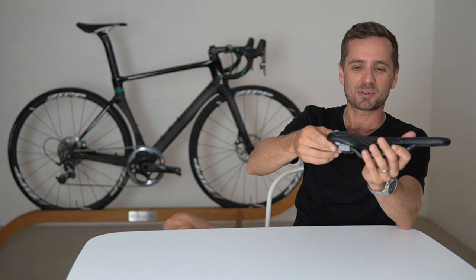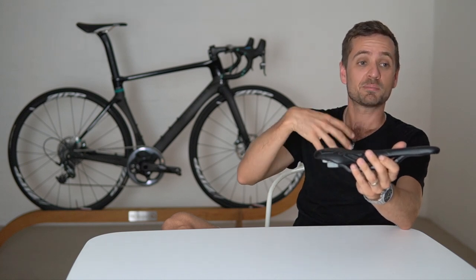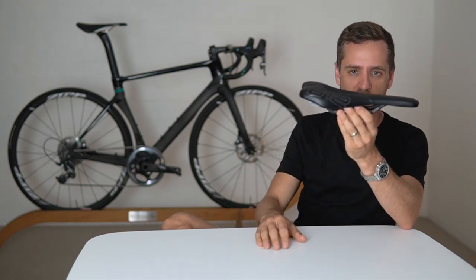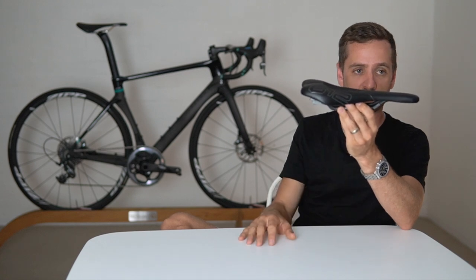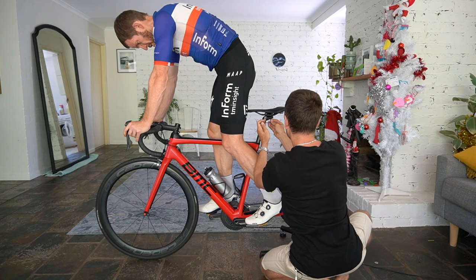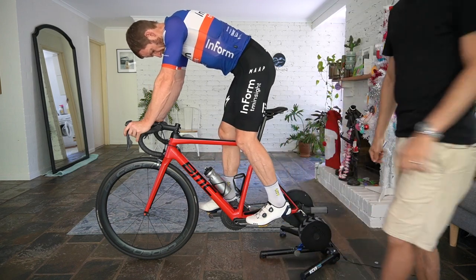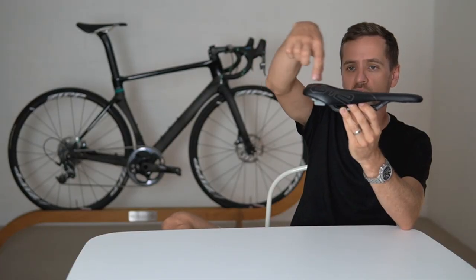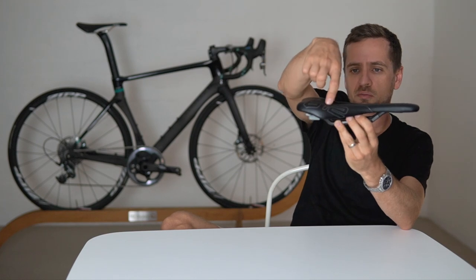The designer might disagree with me slightly on some of these points, but this is my experience with fitting them to people. Essentially the angle you want to operate one of these on is where the front section — the front shelf — is basically level to the ground 95% of the time. The theory is that you sit up on this middle shelf with your two sit bones.